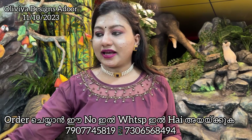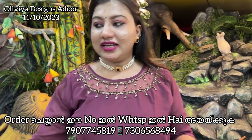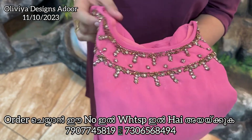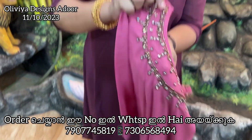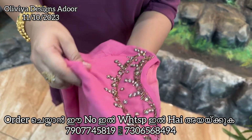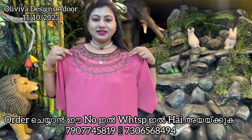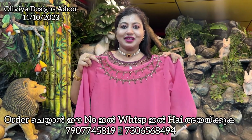The next one is a baby pink — dark baby pink color. It is also a baby pink color. This is a baby pink color.